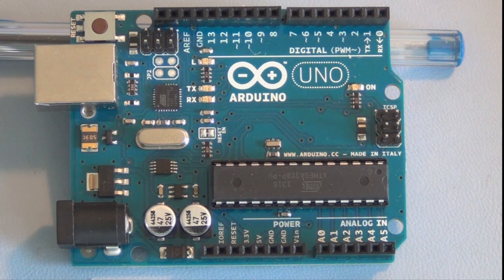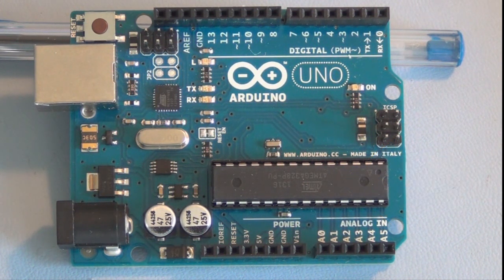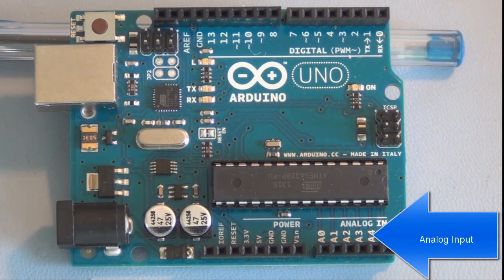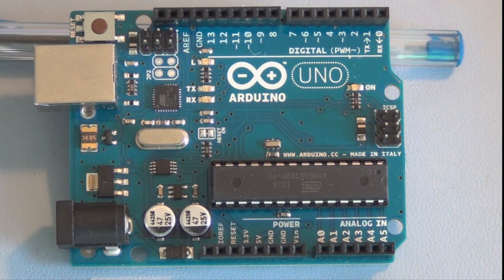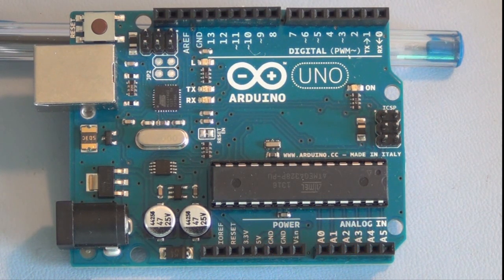You have the larger chip, which is the microcontroller, and you have a set of digital pins that provide 0 or 5 volts. You also have analog inputs that accept 0 to 5 volt inputs — that's where you would connect sensors that are reading something in the outside world and feeding information to the microcontroller to use in your program. There's also access to 3.3 volts and 5 volts.